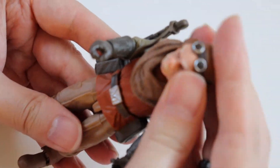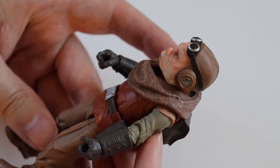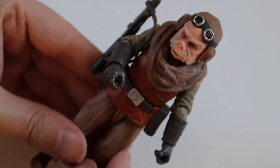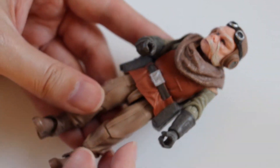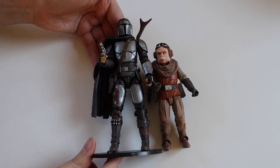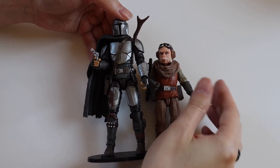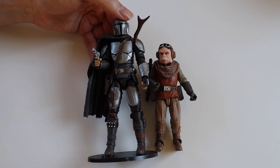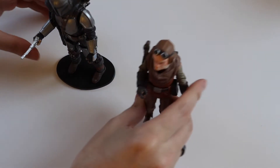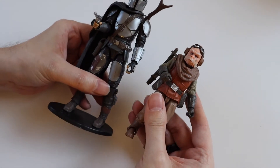That's not too bad. He looks really cool. I'm not sure about the scale of him — he looks quite tall. I remember him being quite short in the episodes, but I haven't watched it for quite a while, so maybe he's in scale. I'll just show you in scale with the Mandalorian. So he comes up to about his shoulder-ish. He probably is in scale. He looks very cool next to the Mandalorian there.